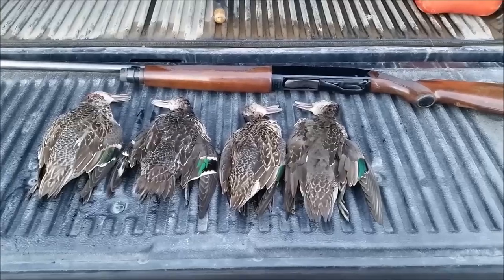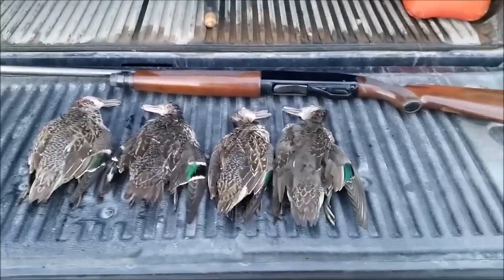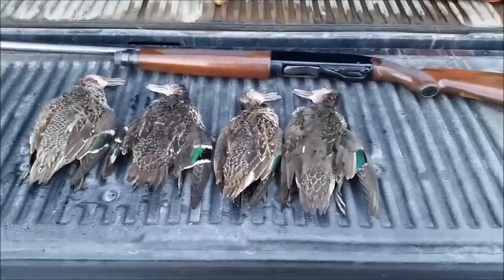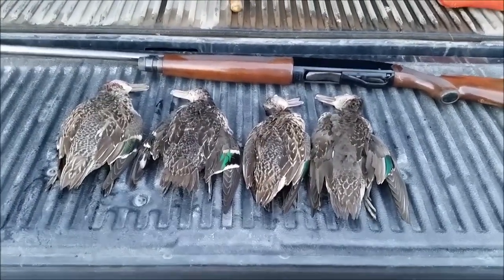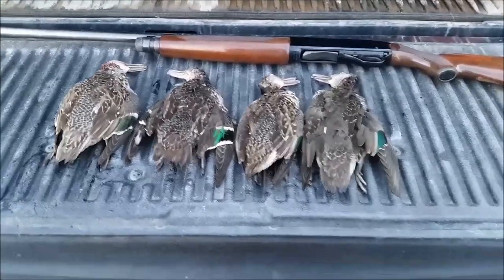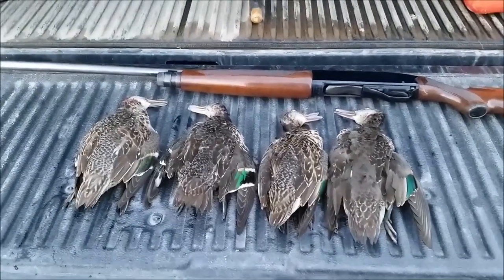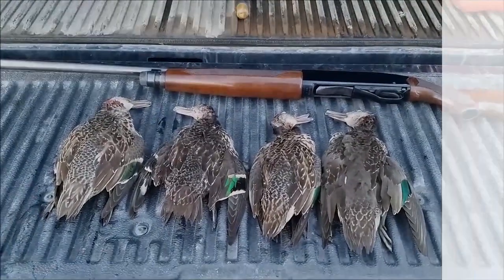It's September 23rd. Yesterday there were 100-kilometer-an-hour winds and about three or four inches of rain, so it wasn't a good day for hunting. With no Sunday hunting yet here in Newfoundland, today was the next day to go out after opening day on Saturday. Anyway, I got a few teal — they'll be cleaned shortly and hopefully we'll have a fresh meal. Thanks for watching.